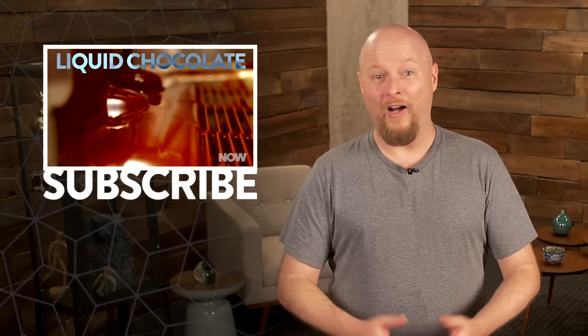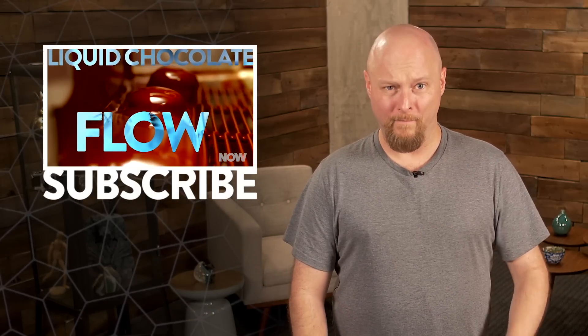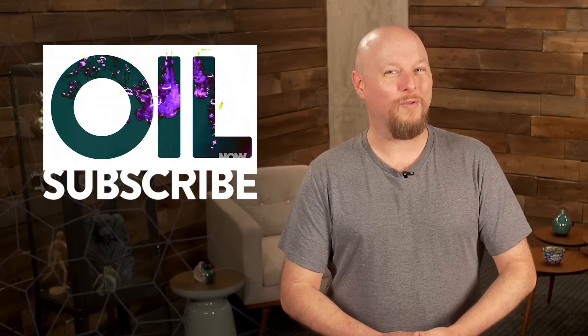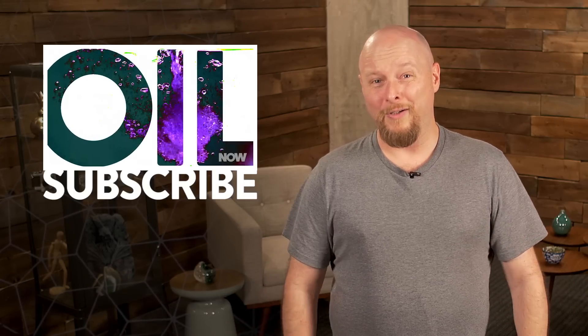To stay up to date on the coolest stories every week, I have two pieces of advice for you. First, don't loaf around — subscribe to the HowStuffWorksNow podcast. Second, make sure to visit now.howstuffworks.com every day. And I promise I'll cool it with the puns.